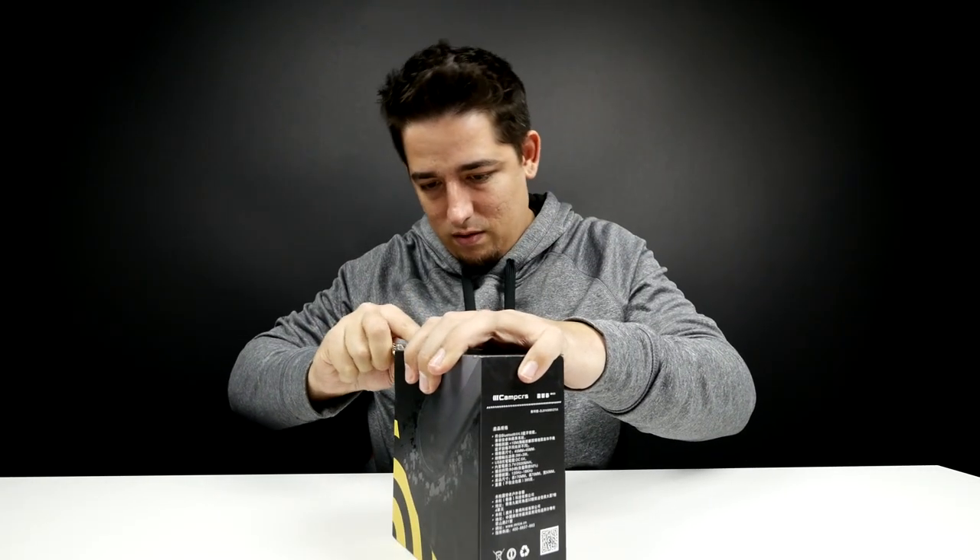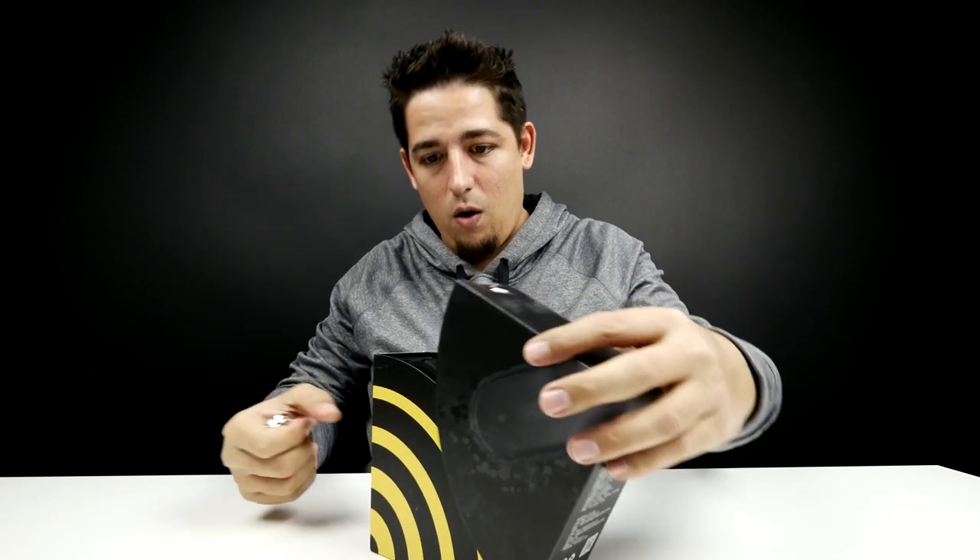Let's just open it up and see what we got in here. It's a very interesting box. There it is right there — and it's heavy.